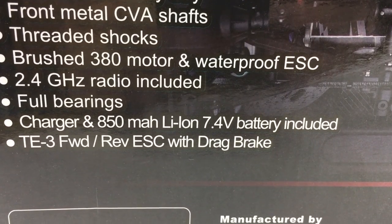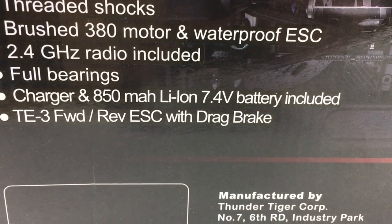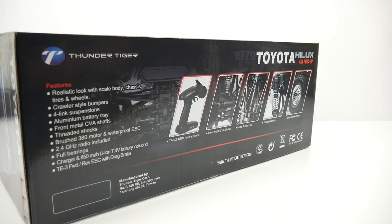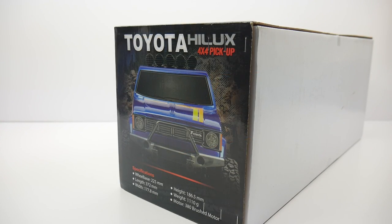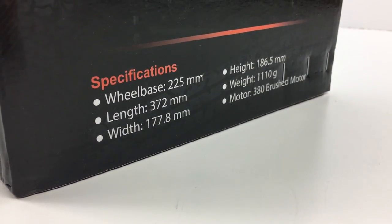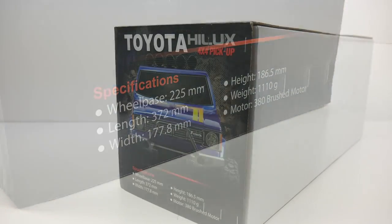You do get that 2.4 gigahertz radio, full bearings, a charger, and a lithium ion battery at 7.4 volts. As for measurements, the wheelbase is 225 millimeters, overall length 372 millimeters, and the width is 177.8 millimeters.